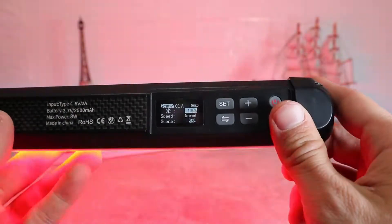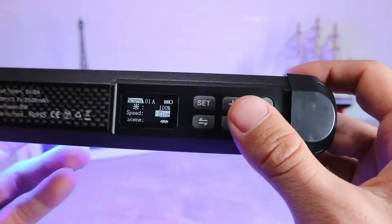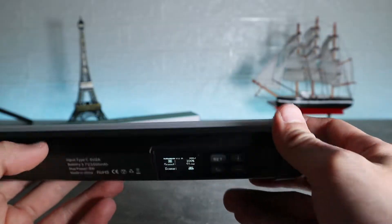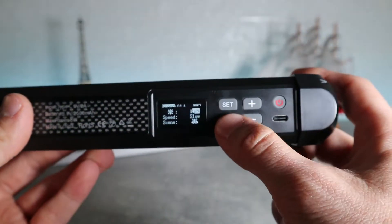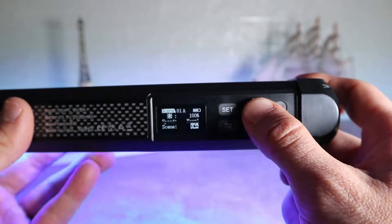The light stick also boasts 29 special effects including flash, alarm, film and TV, rainbow, bar, birthday, fairy tale, grassland, waves, aurora, red, orange, yellow, green, cyan, blue, and purple.